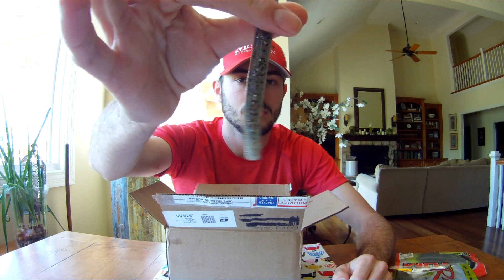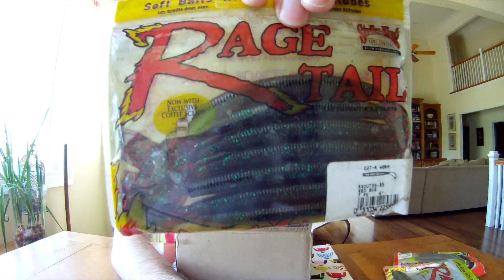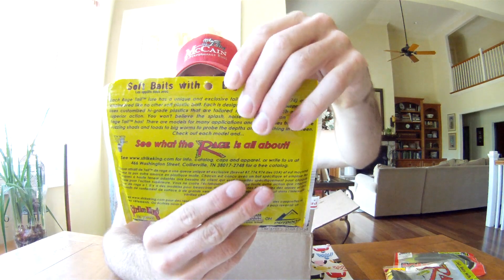Gary Yamamoto calls this electric shad — basically it's just a stick bait. The bottom is white, the top is like a blue-black with gold flake. And next up from Rage Tail is the Cutter Worm in red bug — this would be a good dark water color.